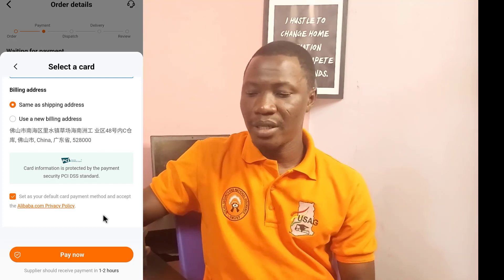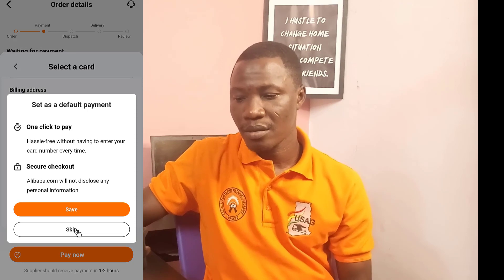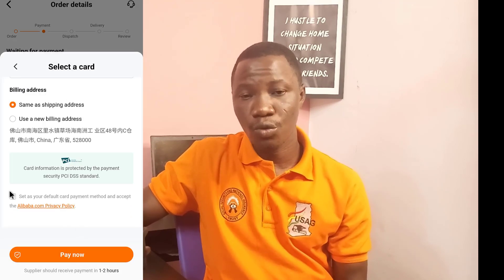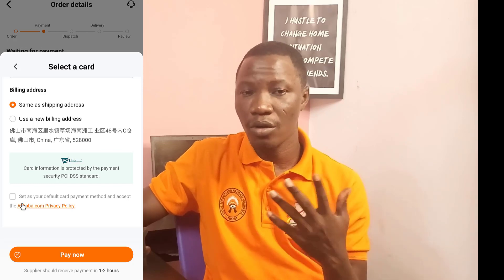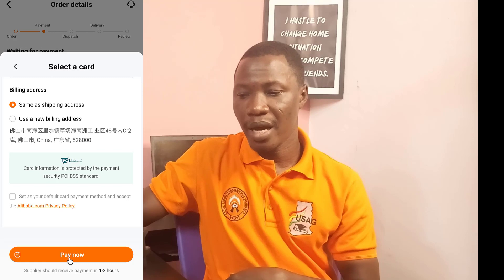It is your choice whether to set this card as default or leave it unchecked. You can check it or leave it — you are good to go either way. I choose what I want, but you can also follow along or accept it. It is your choice. So I click on Pay Now.